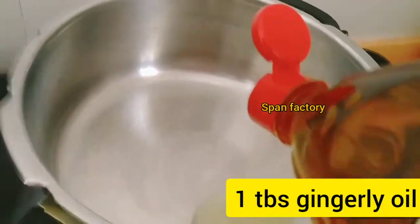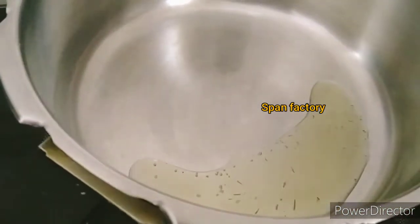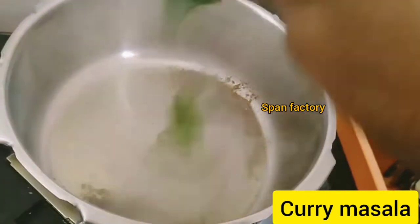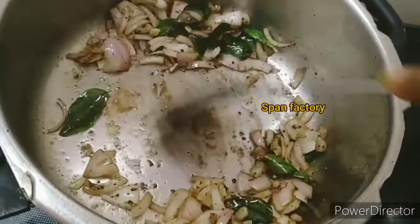Add a bit to the pan. Now add some curry muscle and add a bit to the pan.